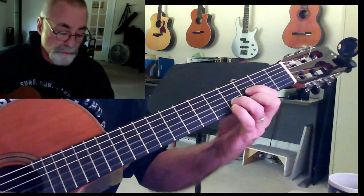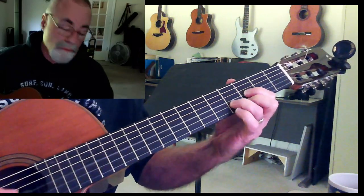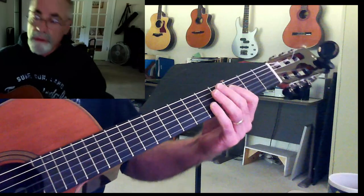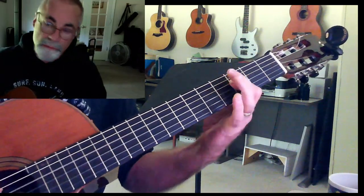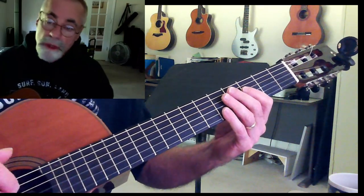And if you play those all together, it sounds like this. The blues part of it is just a question of playing some notes out of that scale over the top of those chords.